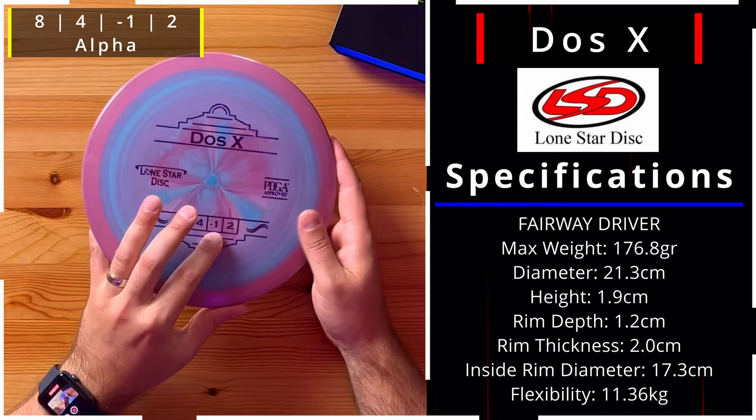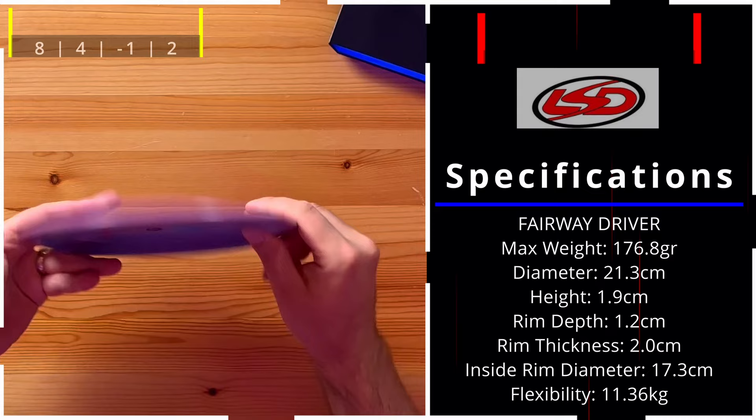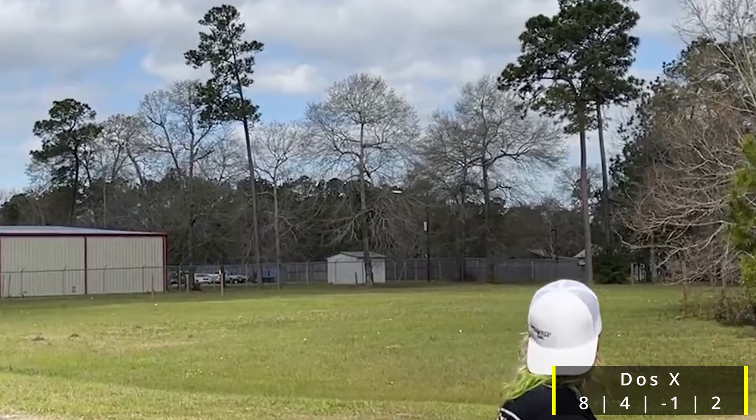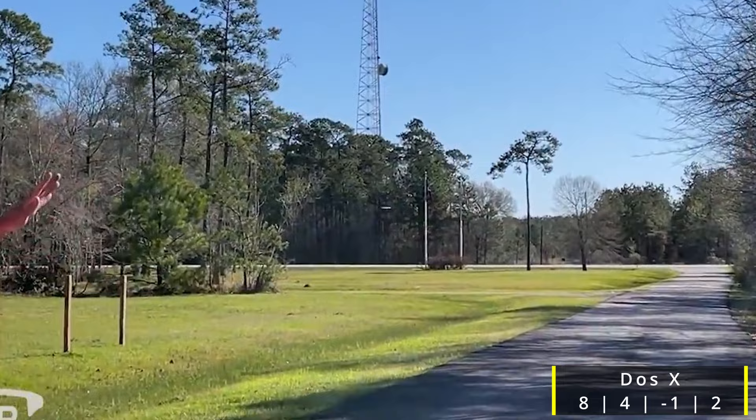Next up is the Dose X — 8, 4, -1, and 2 — a fairway driver with a little less glide for a little more accuracy. It's in Alpha plastic, so a little more stiff, not as gummy as the Bravo. Looking at their site, they mention a deep rim for players with larger hands and that it flies straight with a reliable finish. Some people even call it a long-distance accurate mid-range. It seems like they're going for more accurate distance than pure out-distance with this disc.